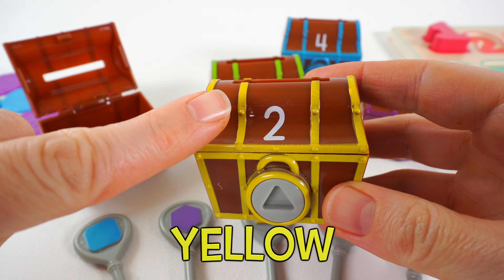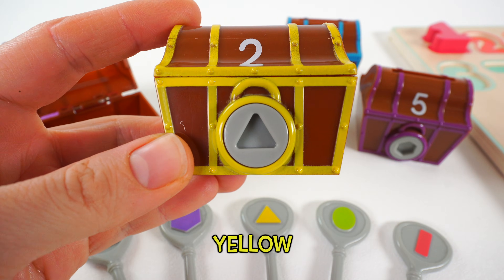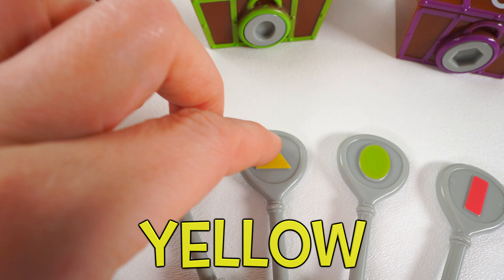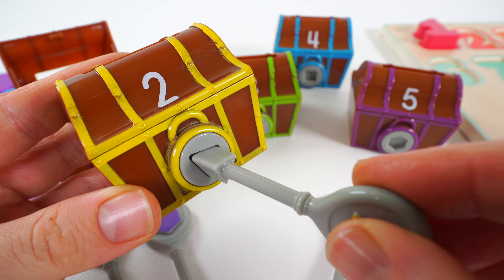Now let's open this chest. This chest is yellow and has the number two on it. We're looking for a triangle shape this time. Do you see a key that's a triangle shape and the color yellow? It's this one. That's right. Time to open this chest.